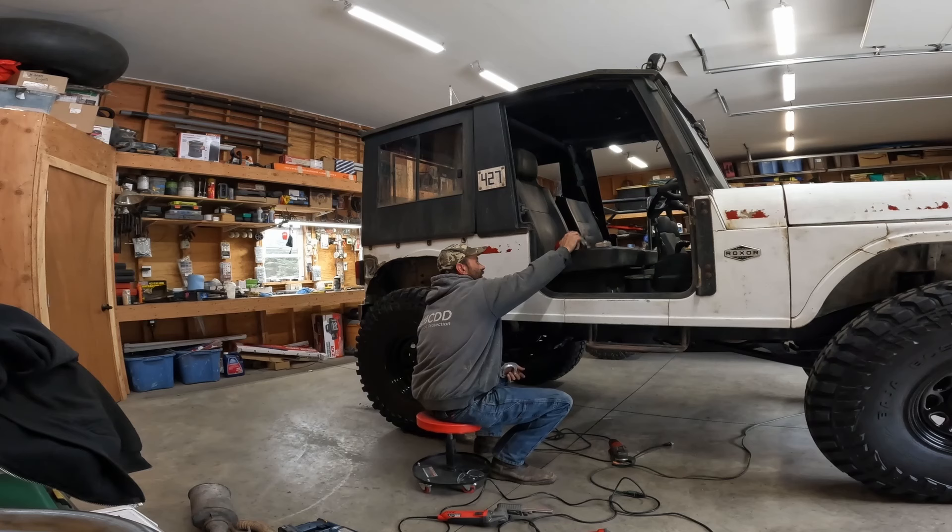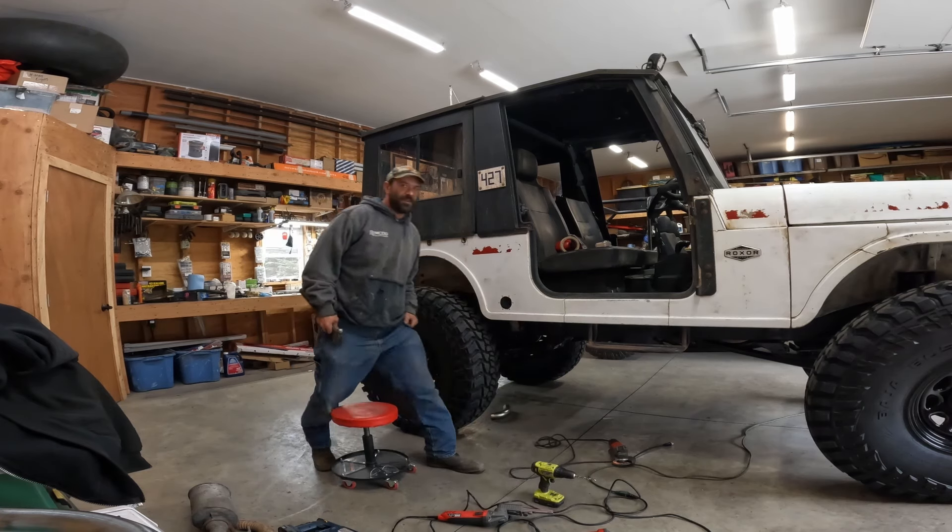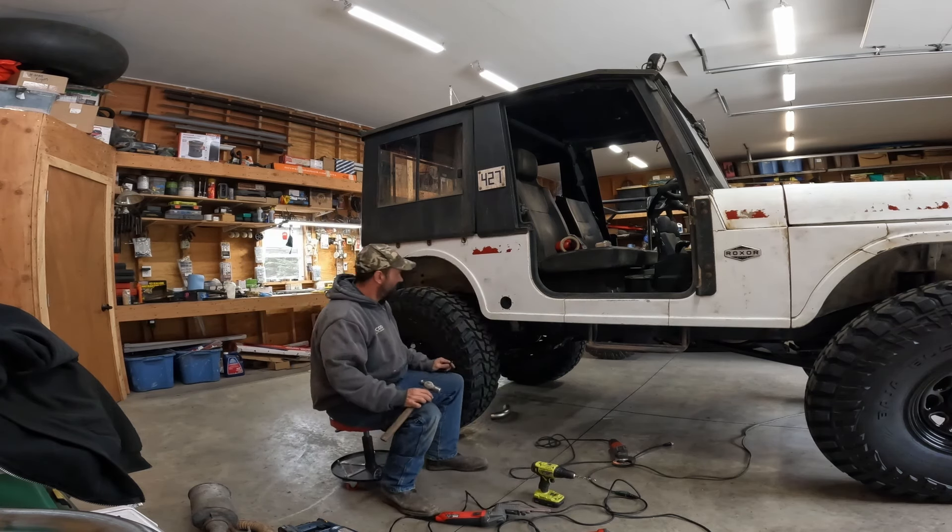Now we're gonna get this bolted on. What's the best way to go about this? I might have exhaust done today, but today's ticking away.